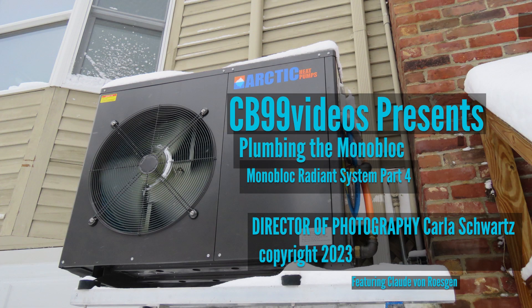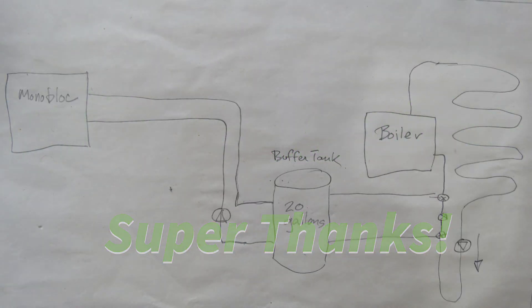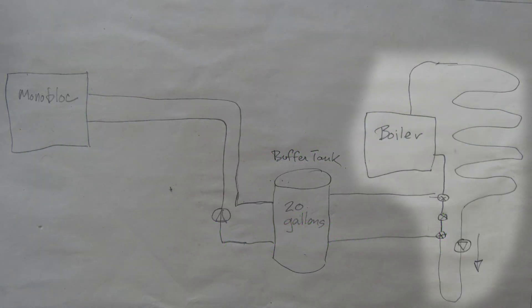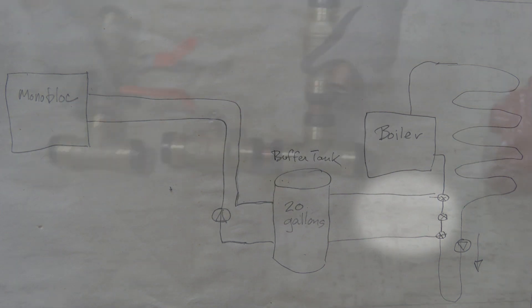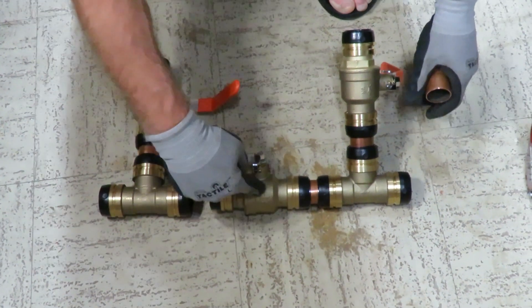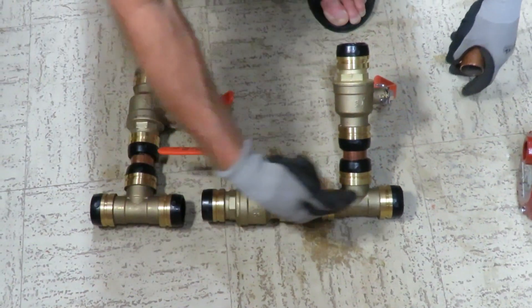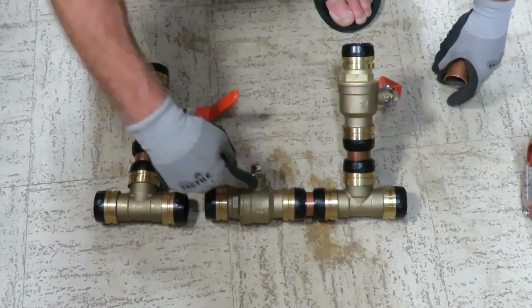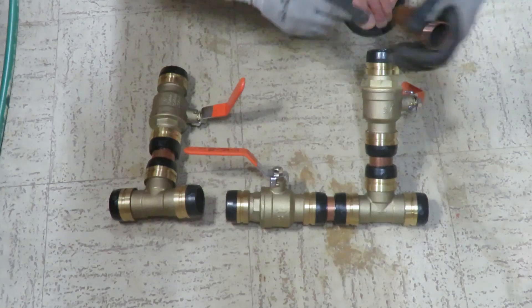Now that we have the monoblock installed on its bracket outside, we need to plumb the monoblock into our existing radiant floor heating system. After shutting off the water, we'll tap into the pipe that brings water from the radiant floor loop to the boiler. The idea is that we have this valve in between these two T's so that the flow can either go straight through, or if we close this valve and open these two, the flow will go out to the buffer tank and back.